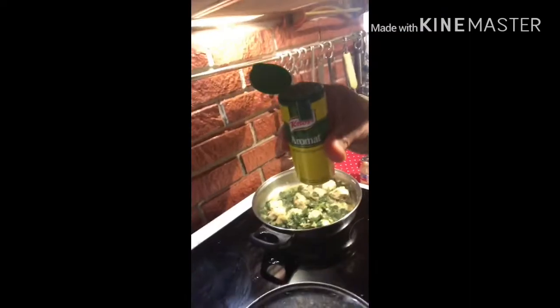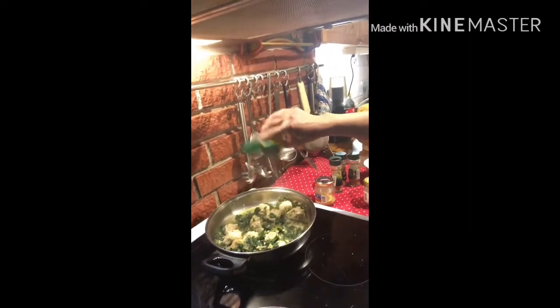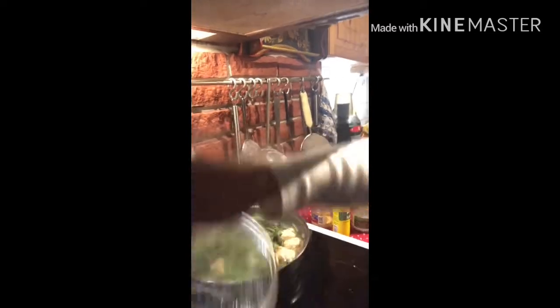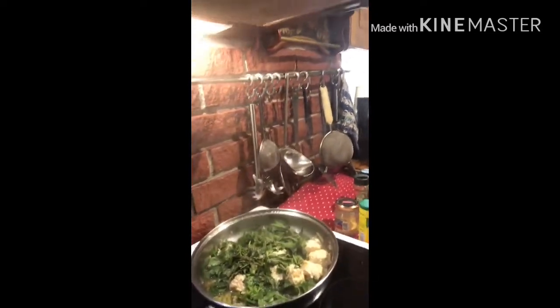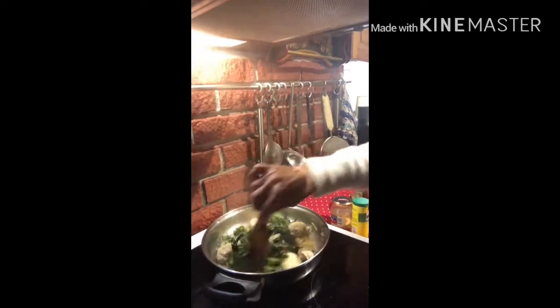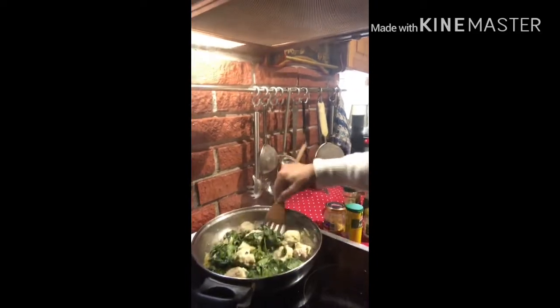Kunting dagdag nito. Yan, malapit na siyang maluto. Kaya kailangan natin i-mix. Kung medyo dry, pwede natin lagyan pa ng konting tubig.